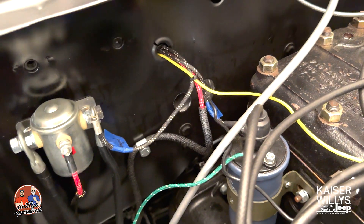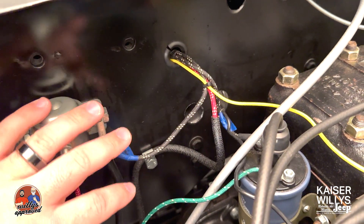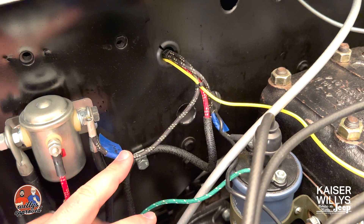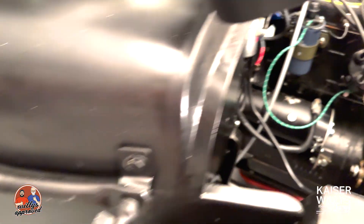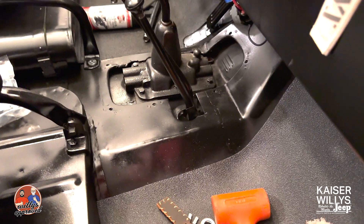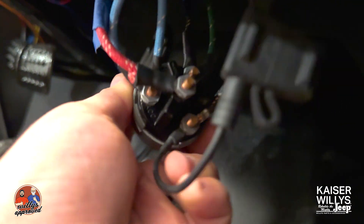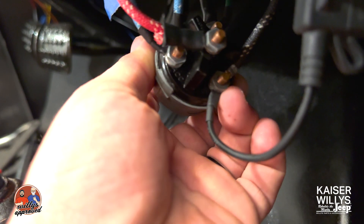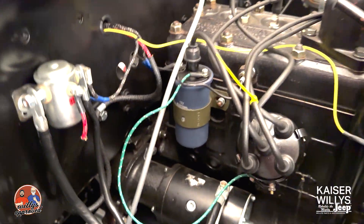That wire is coming off the harness — the one that came with the harness we have here at Kaiser Willys. The black wire with three white tracers leads back to the BATT terminal on the ignition switch. Let me see if I can get the camera in there — I know it's kind of tight — but it's on the battery terminal: black with three white tracers to the BATT terminal on the ignition switch.